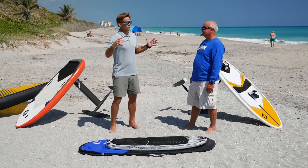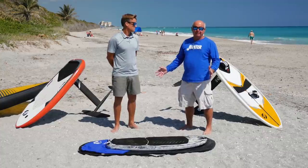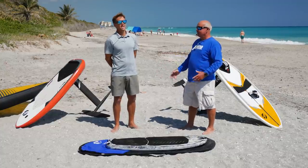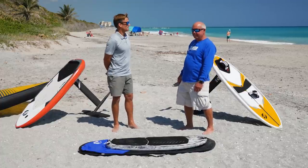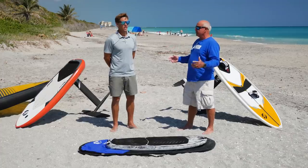Mistake number one is the foil — it's always the foil. People come up and say, 'I have this foil from 1926, can I use it for wing foiling?' They're usually kiters who say, 'Harry, I want to start wing foiling, I have a 1250, a 1300, a 1000.' You have to remember this is its own sport, and if you want to learn quickly you've got to have the right foil. The technology this year compared to three years ago has changed leaps and bounds.